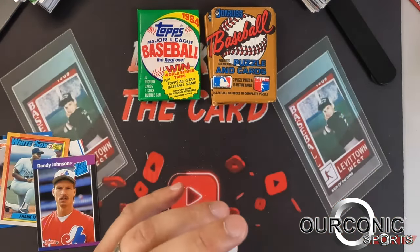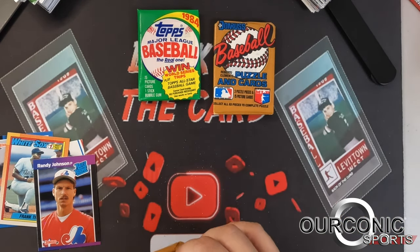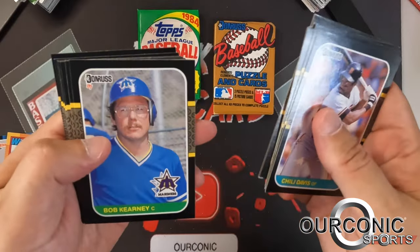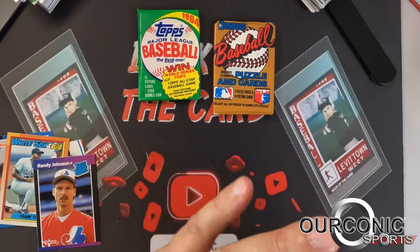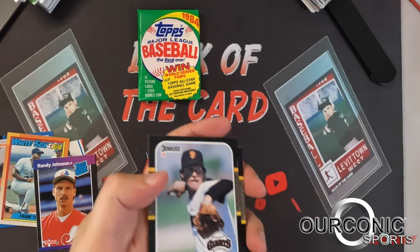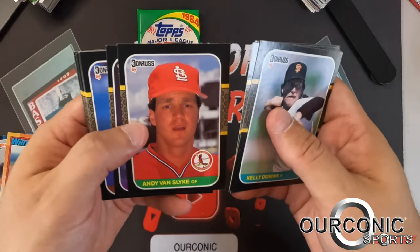Now '87 Donruss — we got two of those. You're looking for Bonds, Bo Jackson, McGwire, Maddux, Barry Larkin as the main cards. Chili Davis, Jim Lindeman, Bobby Witt — nothing out of that one. One more '87 Donruss, and then we've got the '84 Topps pack, and we can do a quick recap and wrap up today's video. BJ Surhoff rated rookie, Kevin Brown — nothing too crazy from the '87 packs.